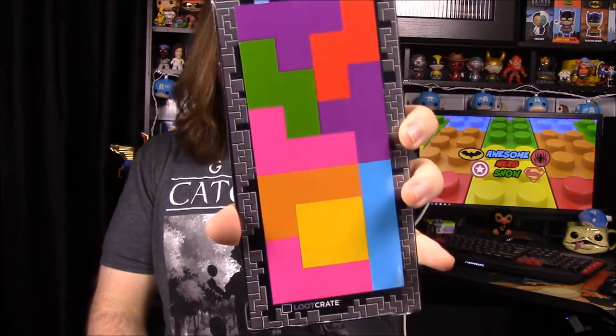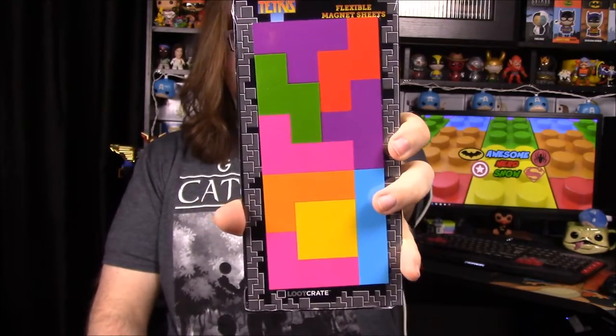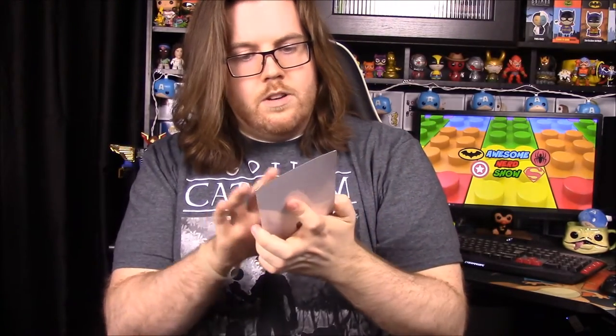Next up we have a Tetris magnet set. You can put these on a refrigerator and do a real-life Tetris game with it, which is kind of cool. We'll have to stick these on our refrigerator. I think we might have gotten Tetris stickers or magnets in our first box too with the Power Ranger shirt.